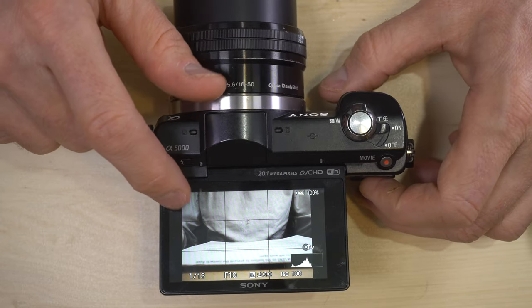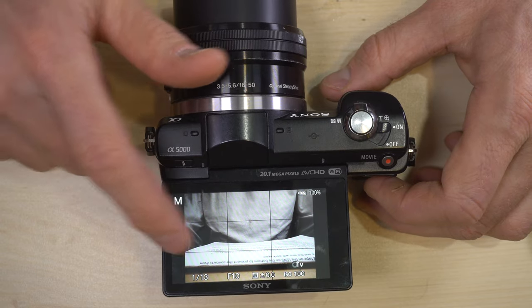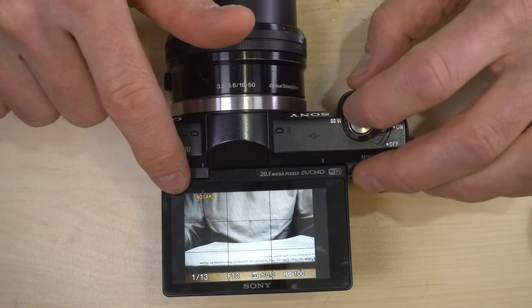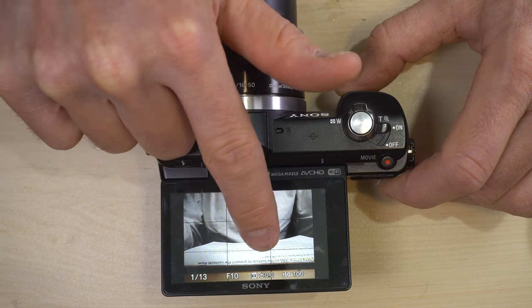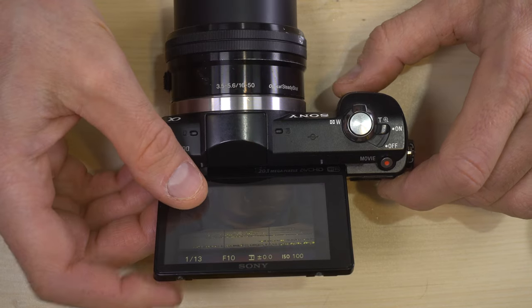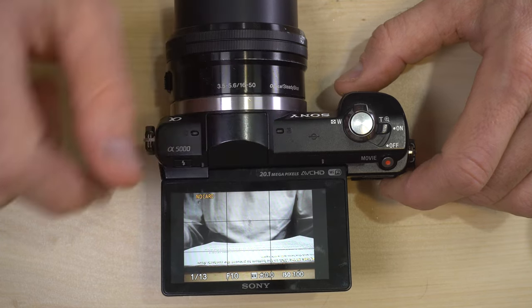On the screen here we can see some different displays. The basic display tells you your shooting mode up here — manual — whether or not you have a card, your shutter speed, your aperture, your exposure compensation showing whether or not you are properly exposed, and your sensitivity.